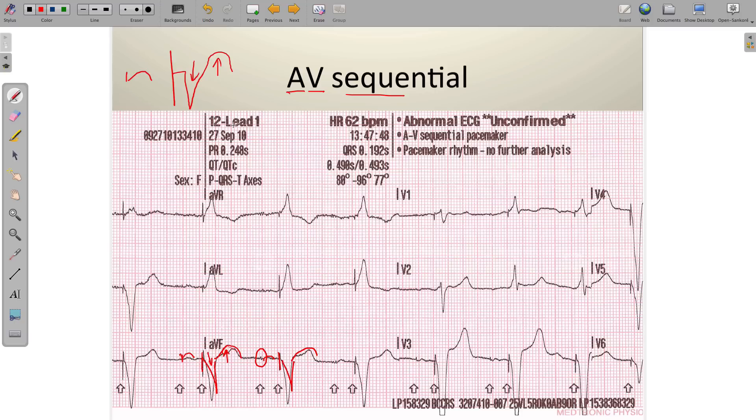The AV sequential pacemaker takes atrial characteristics and ventricular paced characteristics and puts them together, and you'll be able to see that on the EKG itself. This little spike is the atrial pacemaker firing, and this larger spike is the one responsible for ventricular stimulation. Then we get this negatively deflected QRS complex and positively deflected T wave — that is the discordance.